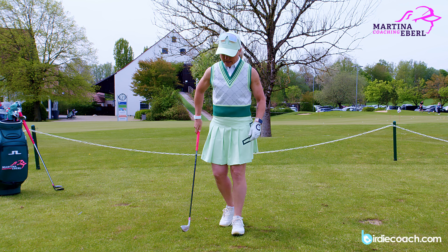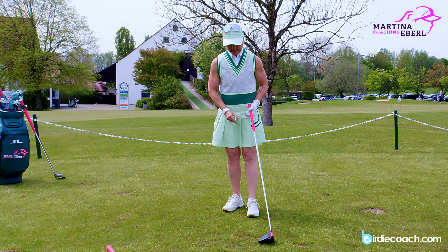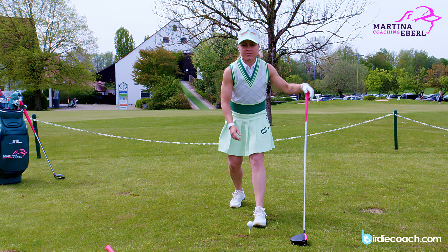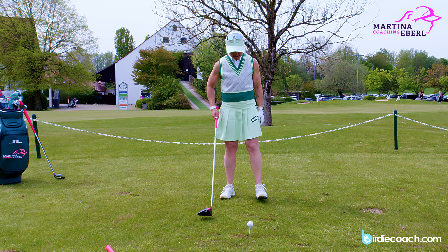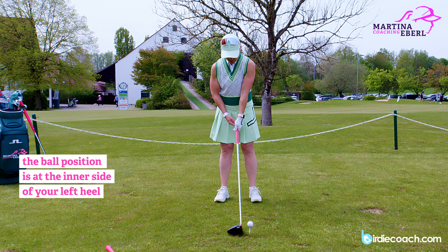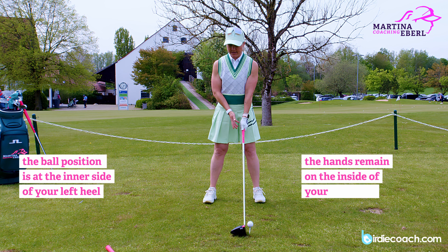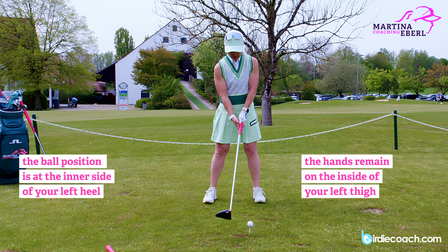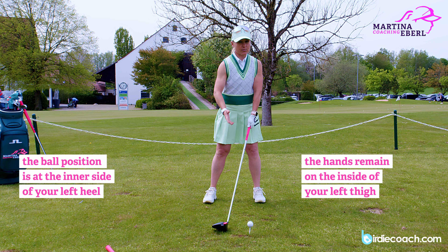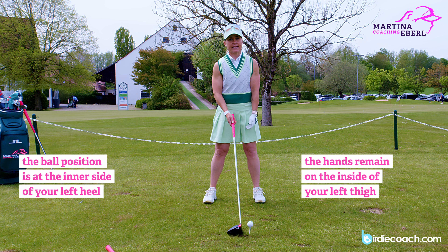Now I'm taking my driver. What do I have to do differently? Of course many things are changing. First of all, the ball position is way ahead, and as I explained before with ball position, the hands stay in the same position as with a nine iron — it just doesn't look as diagonal. It's straight and inside your left thigh.